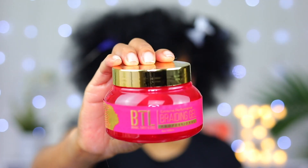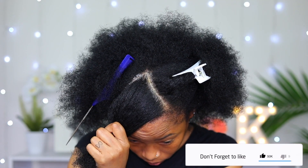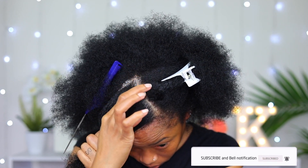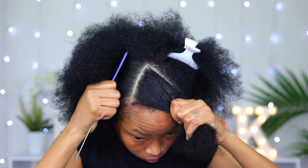To get my parting nice and straight I'm gonna be using this jam from BTL. I have been using it for a while now and I have to say that I absolutely love it — it works so well with my hair texture.